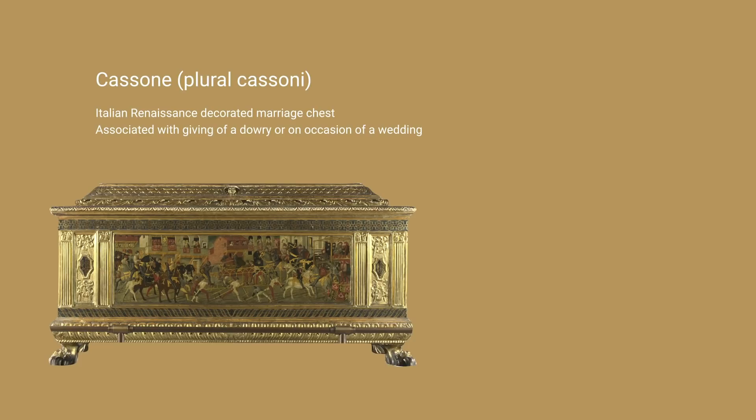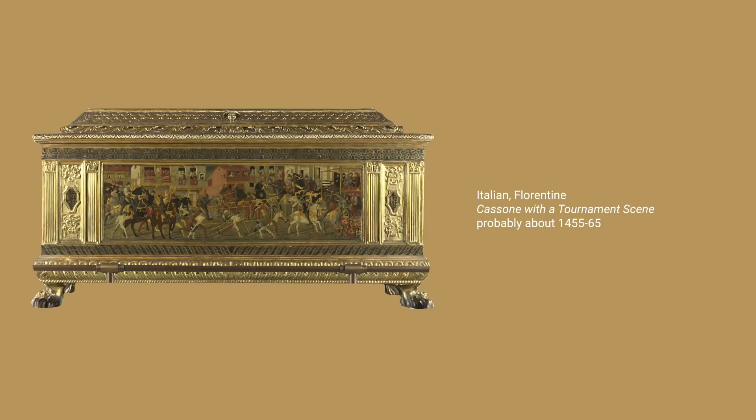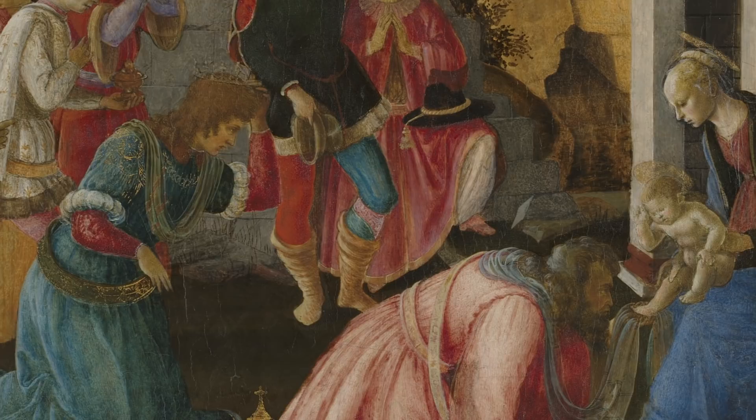Renaissance artists, when they were working on projects such as cassoni — chests made for weddings — were obviously up against deadlines, and so they often collaborated with other artists. We know that Botticelli collaborated with Filippino on such cassoni, but the division of labour is extremely clear-cut, with one panel being painted by Botticelli and another by Filippino. But this painting is extremely complicated because it seems that both together were working on it.